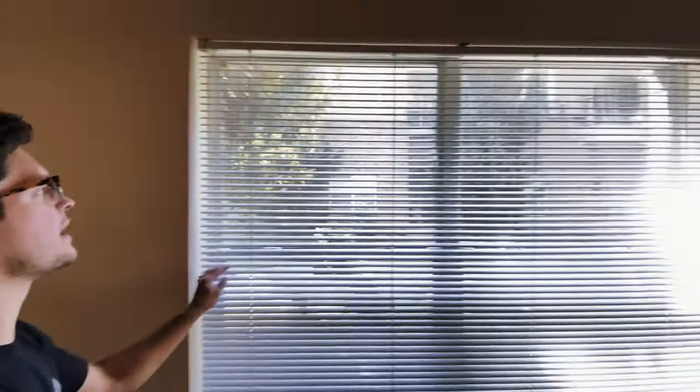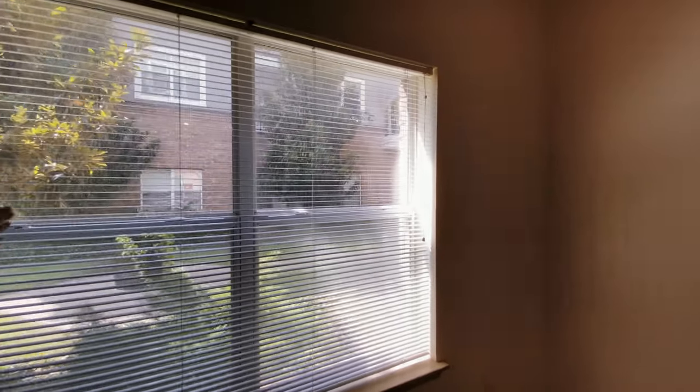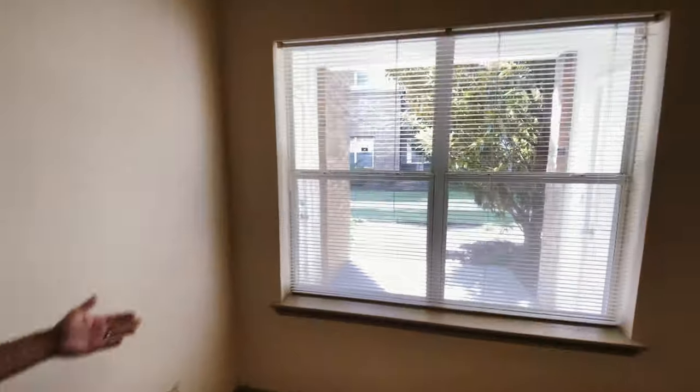Let's go check out the rest of the apartment. So we've got the blinds here. I like to make sure that they're tilted open so you can get all that natural light to come back into the unit. Let's check out this space over here. So we're in the first bedroom. Turn on all the lights. Blinds are already good in here. And then we'll make sure that the ceiling fan here is turned to low.